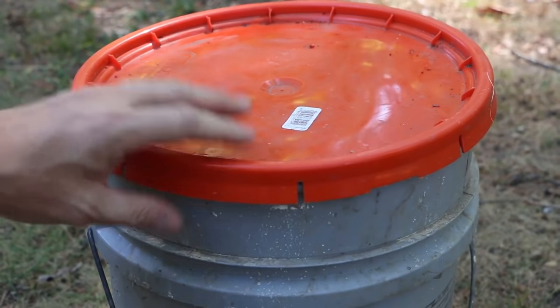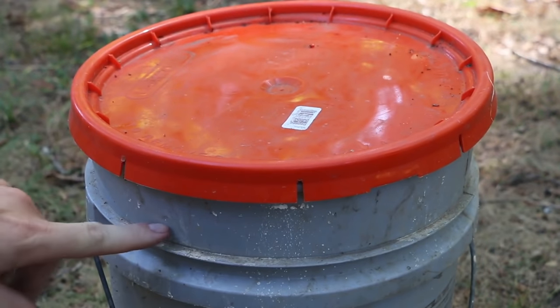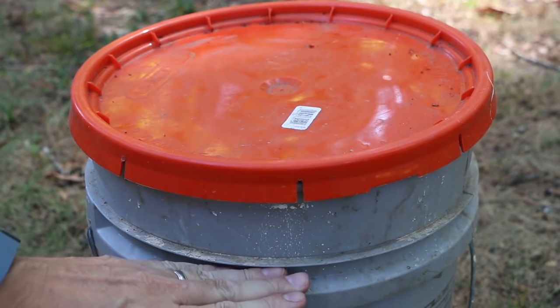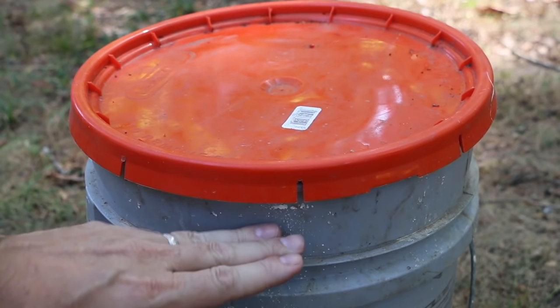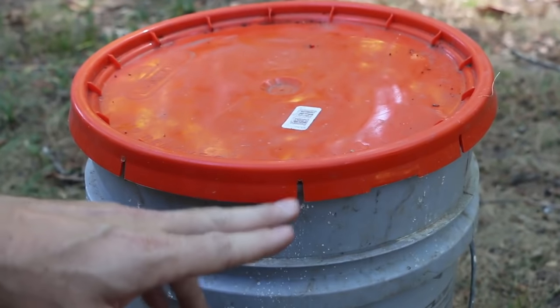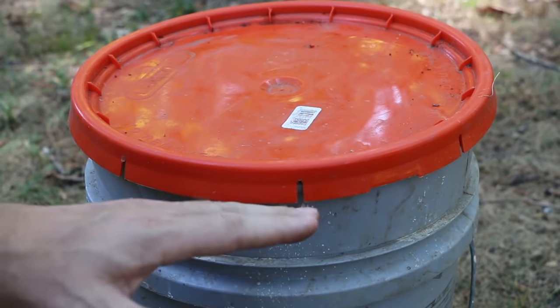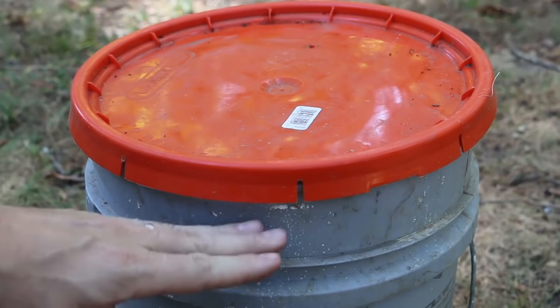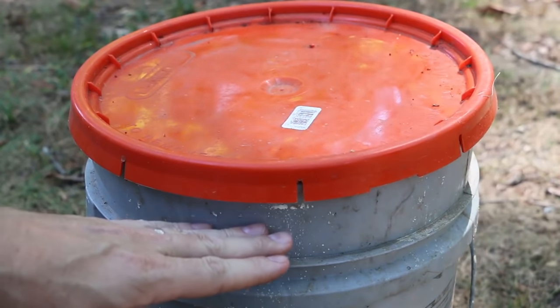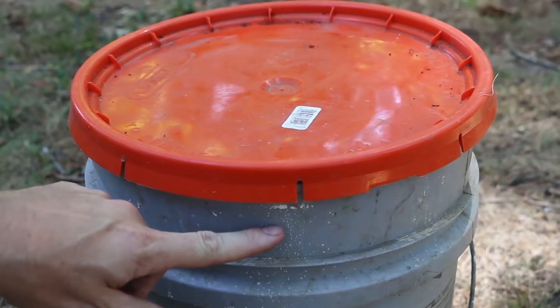With a worm tower normally I'm venting the top, but for this one I'm gonna vent the side. We're gonna bury this into the ground up to about here, but above that I want to have some air movement in and out so we don't develop an anoxic environment. We need it to be aerobic — meaning it has oxygen — in order for this to work properly and for the worms to be happy. So first we're gonna drill some holes around the top and then cover them with screen.